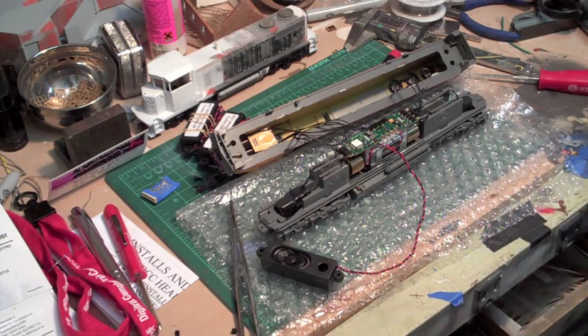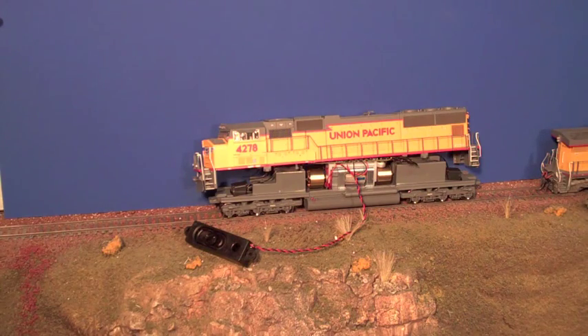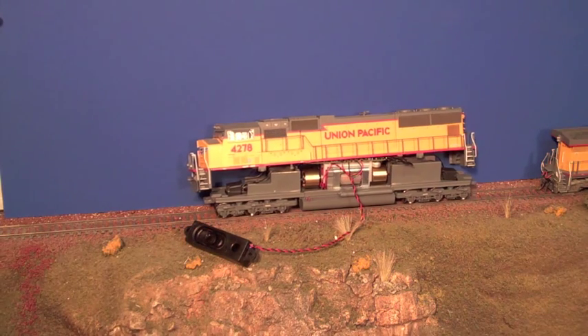I'm going to move over to the module and set this on there. We'll do a quick test to make sure everything's hooked up right and working before I solder all the lights and figure out how the speaker's going to fit. The engine started right up and I didn't even have to program the engine number in. I'll press in 0003 on my controller — just press the bell button. Horn. Setting it into forward, giving it a little — okay, it's working.